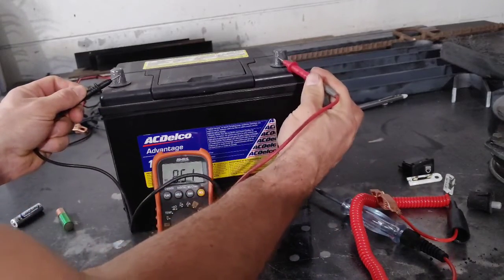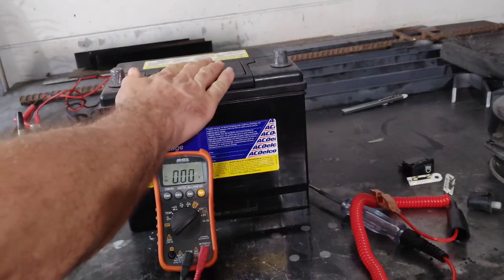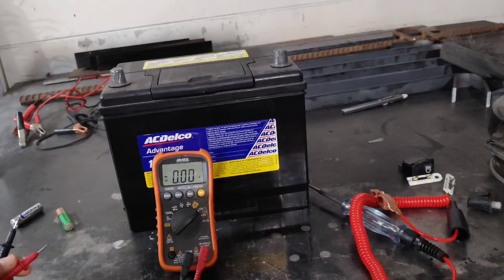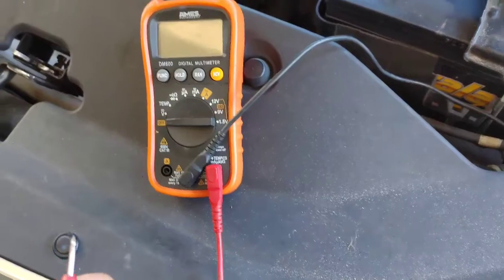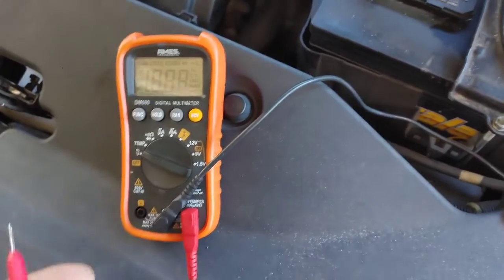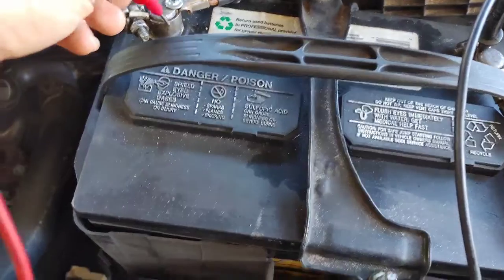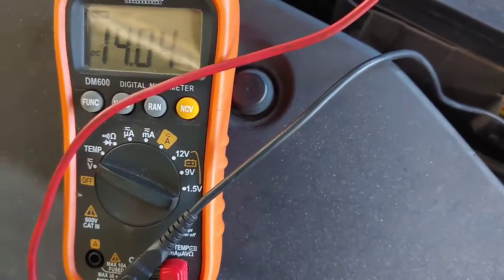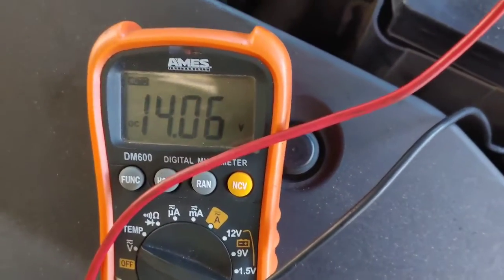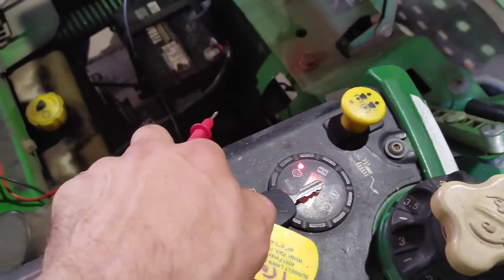We've only got 8.5 volts, so this battery is very weak. It should have 12 or higher.